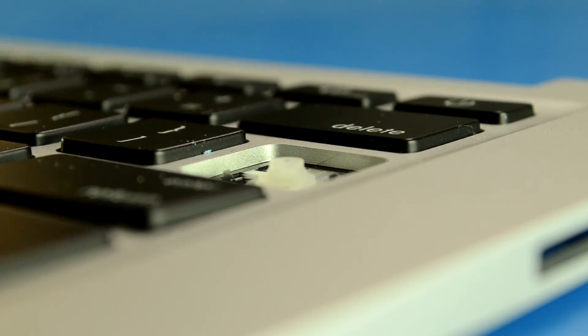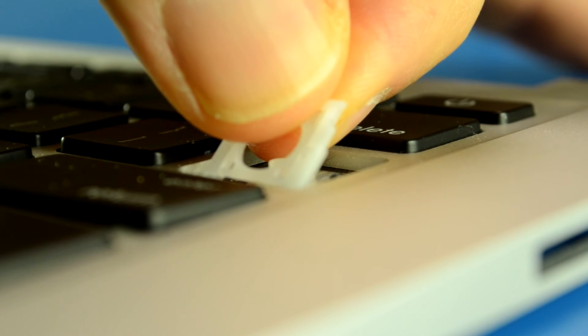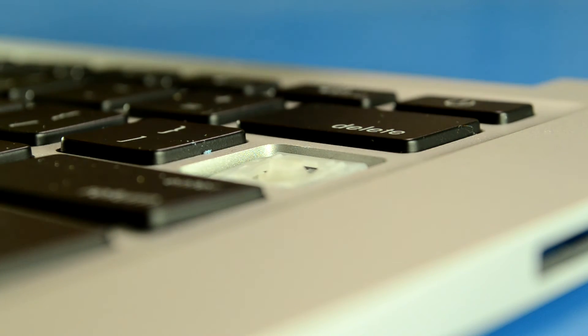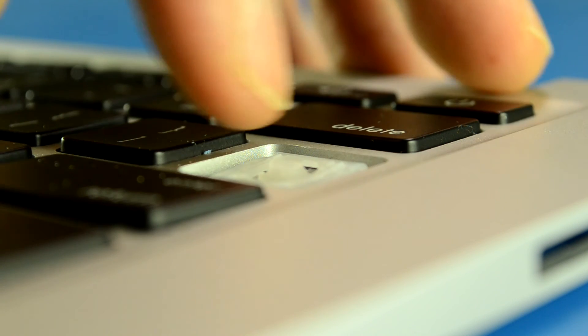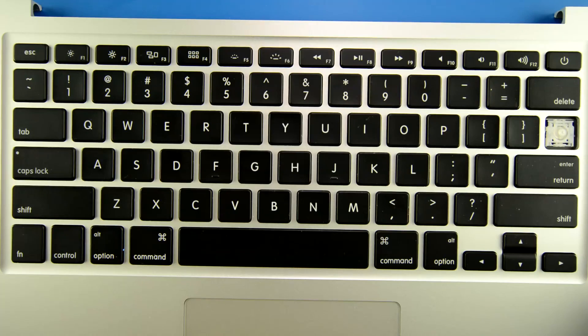So let's start with putting the bottom in first. Just drop it in like that and you'll feel it catch on the two little metal pins, and then you can let go of it. It should fall right into place. And then what you're going to do is take your finger and push down on the top until it clicks. There we go. Now you've installed your scissor hinge.